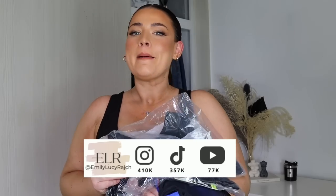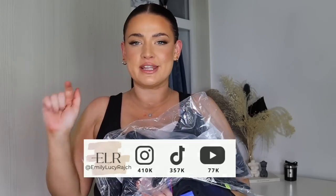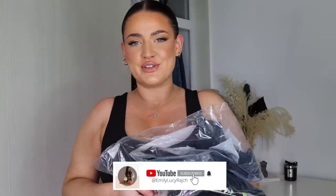Hi guys, welcome back to my channel, it's Emily Lucy Ratch. If you're new here, make sure you give this video a thumbs up and hit the subscribe button. You do not want to be missing any of my content that I've got coming in the next few weeks.